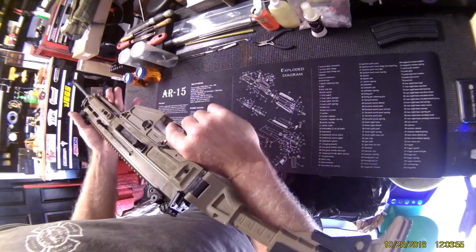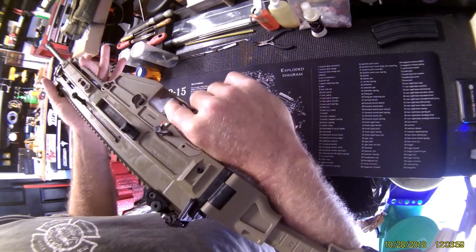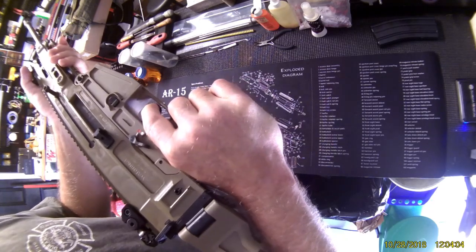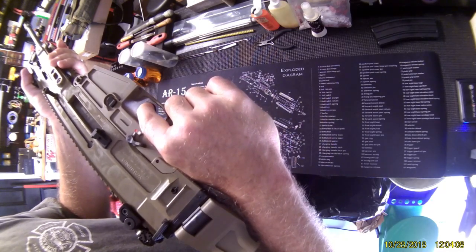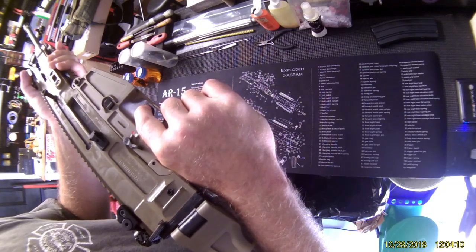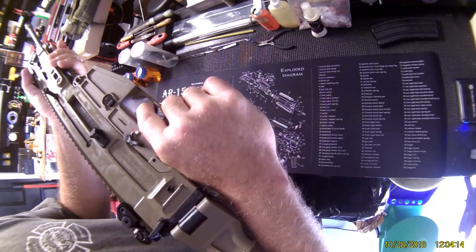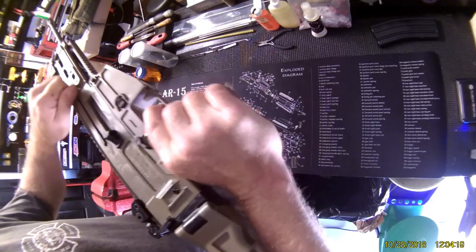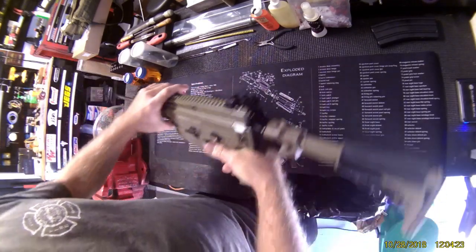I guess CZ decided with the 806 to put a bolt release in so you didn't have to rack it back. But listen to this — there's a four-and-a-half pound trigger pull and reset, just a little bit of travel. The break is clean and after the break there's no over-travel. It's nutty — really, really nice.